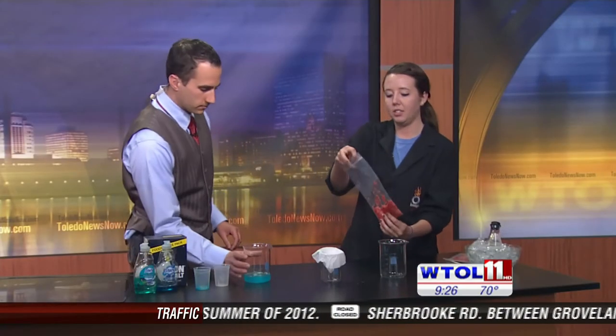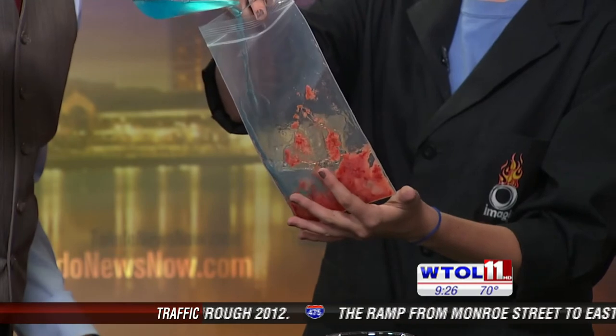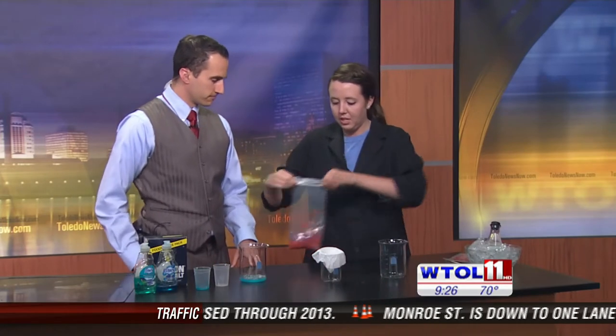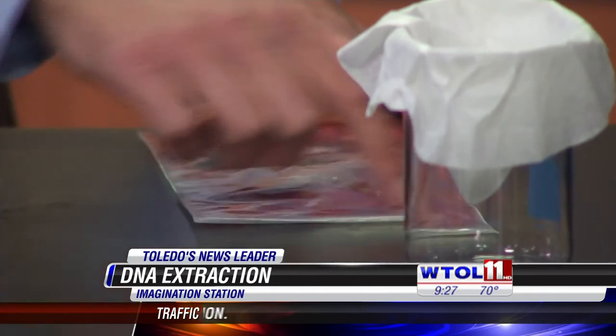Go ahead and add the solution over here — it smells good, like strawberry puree! Fresh strawberries are going to be sprouting up this time of year. We've got our solution in here. Just mix it all together without squishing it too much. If you have time to do this at home, you can let it sit for about 20 minutes, and that will increase the yield of the DNA that you get. Right now the dish soap is breaking down the lipids and fats on the outside of our cells.